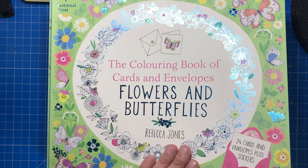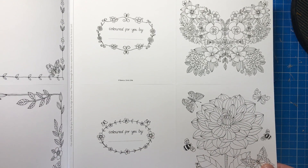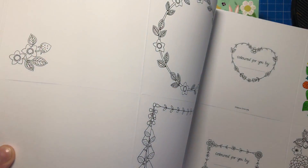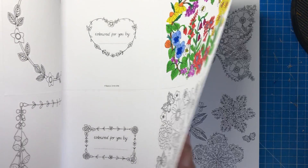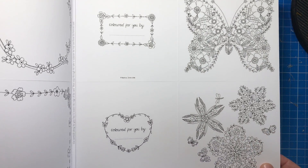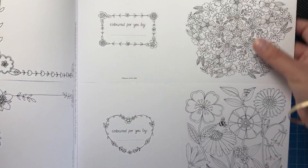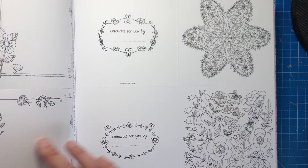So this one is Flowers and Butterflies. Every book has 24 cards and envelopes and also 24 stickers for you to seal your envelopes. So really lovely well-made quality books. If you enjoy making your own cards or crafting, or you just want to give something a little bit more personal to your friends and family, these are ideal. As you can see this is one I've coloured. I use water-based pens and there's absolutely nothing on the other side, so they're very thick, very high quality. They're bright white, not ivory or any other creamy kind of colour. And this one being Flowers and Butterflies obviously contains lots of different types of flowers, plants, petals, leaves and butterflies and insects.